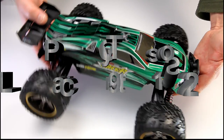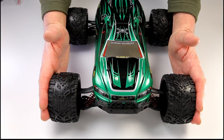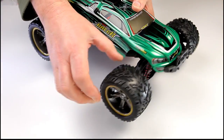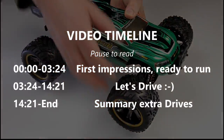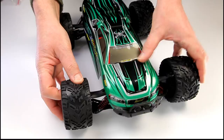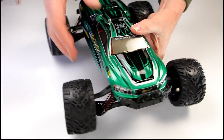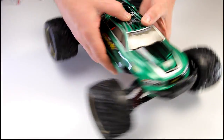Got a nice looking little 12th scale Truggy from GP Toys here. Just the actual look of it I like — well spread wheels and nice broad low profile tyres. The suspension is going to be pretty active so a bit of rough terrain is going to be pretty cool. It's rear wheel drive so that should give us some nice drift and I think it's going to be a lot of fun when I get it outside.